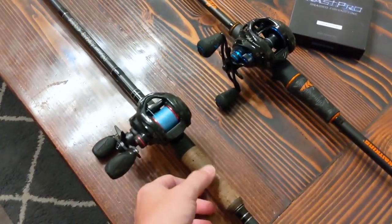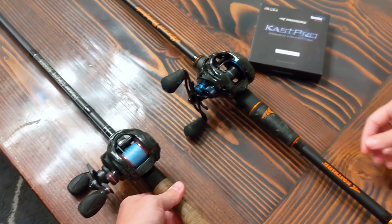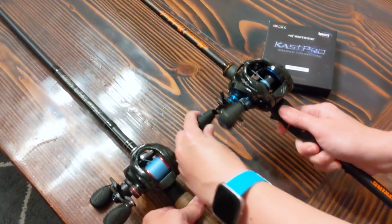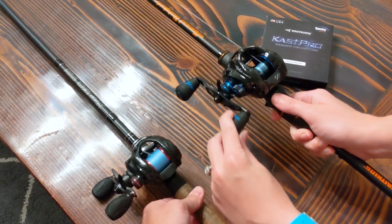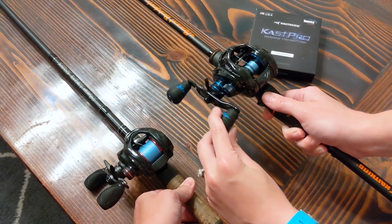Now all I'm going to do is hold on to this rod here, pick up the other rod and reel, and just start cranking. The line will go ahead and crank onto the new spool — and it's as easy as that. I hope you found this video helpful and informative.